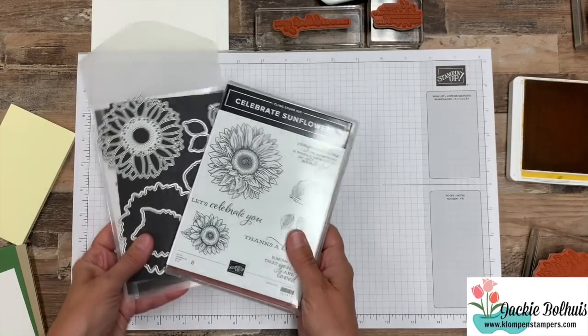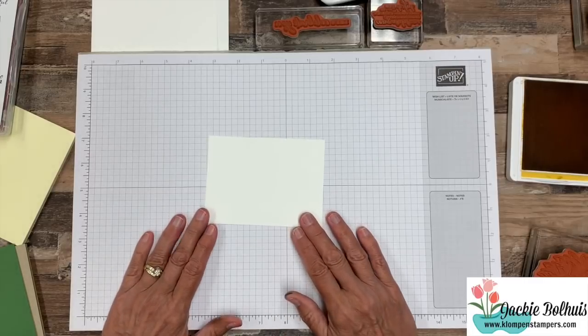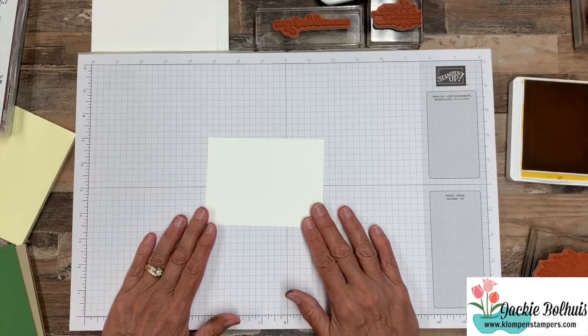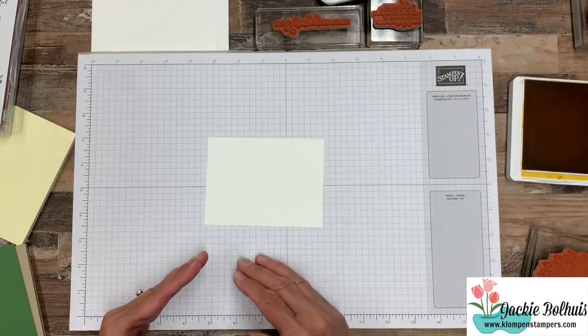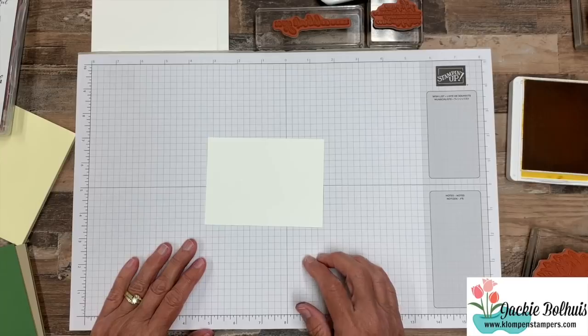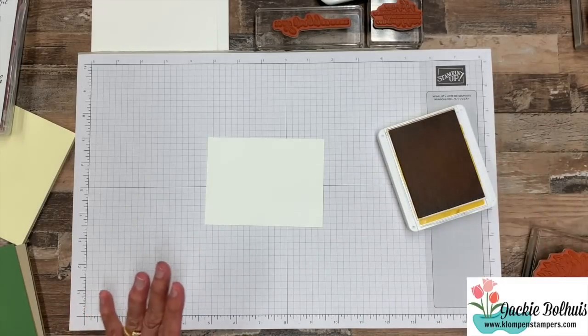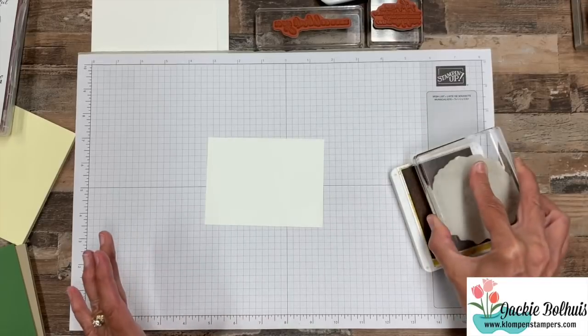Okay, let's set this aside. Today I want to focus on the stamp set, but then I have samples to show you where I combine the stamp set and the dies and even some cards with just the dies. I also want to share a technique with you called masking — you'll understand here in a second what that is and what it means.